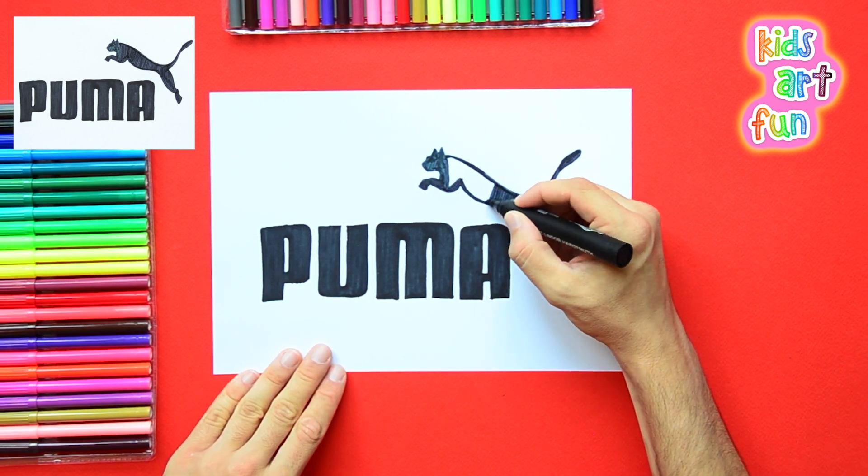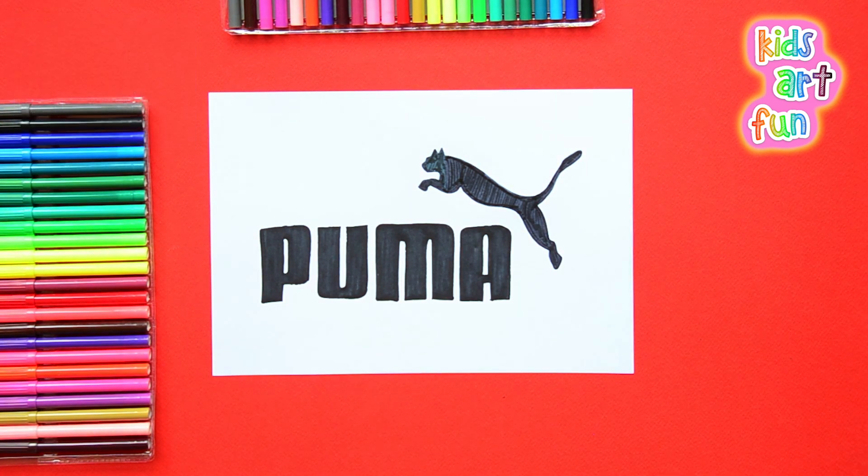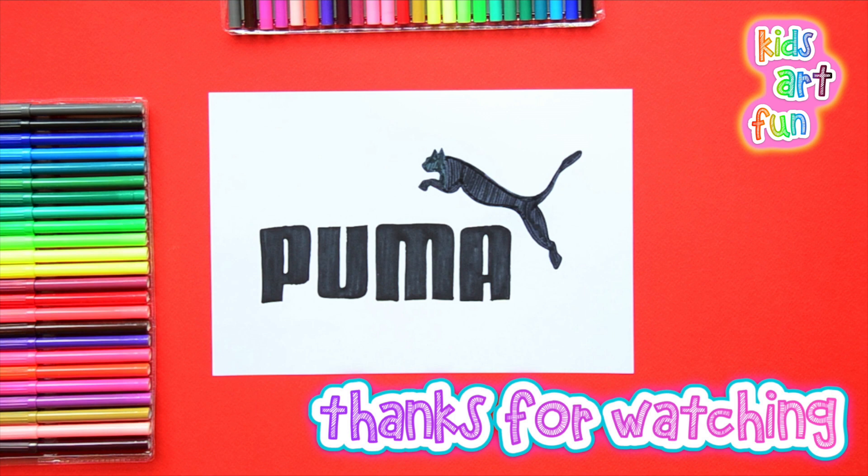Now the puma, or the mountain lion, and we'll be done with the Puma logo. Everybody's seen this so many times. Thanks for drawing with us today and come back for more — come on back to Kids Art Fun. And don't forget to subscribe.